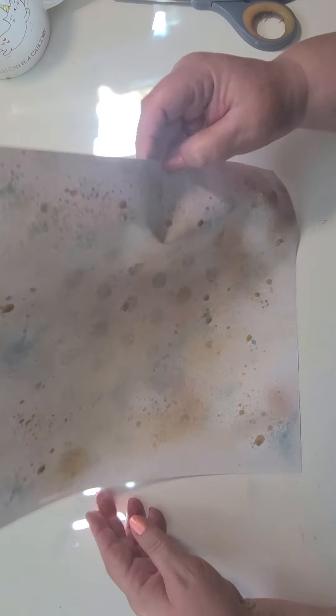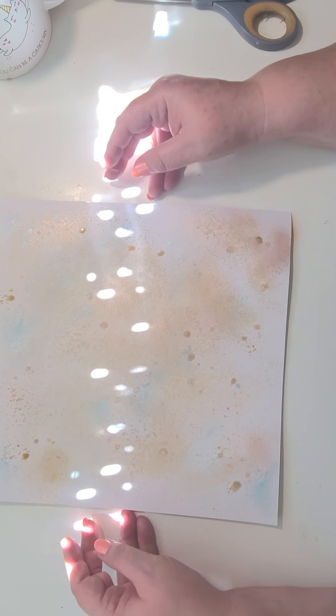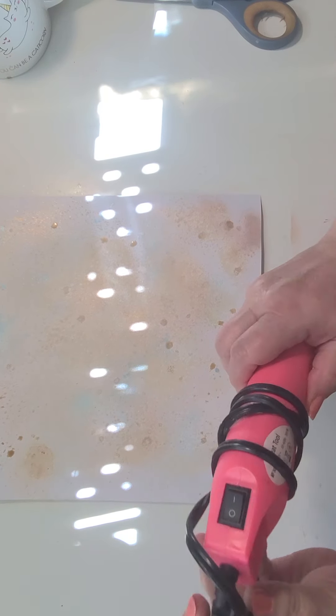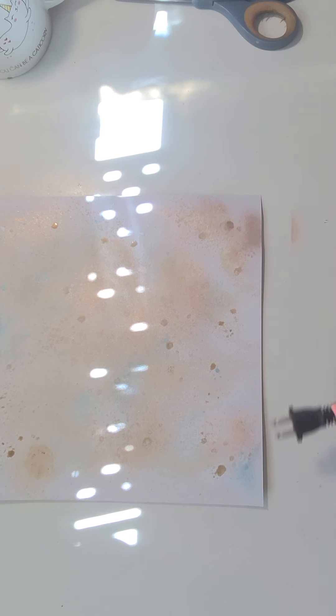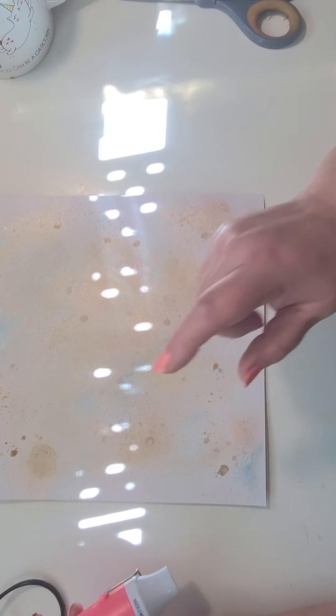So now we're going to have to let that dry. But through the magic of video, I am going to dry this and we'll be right back.